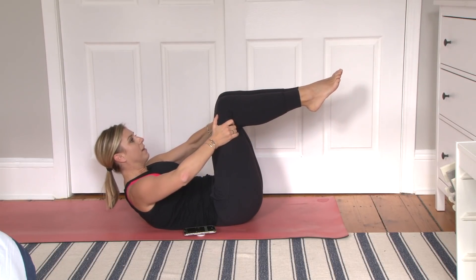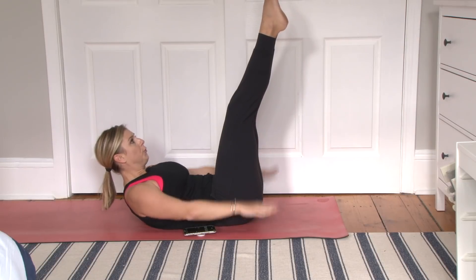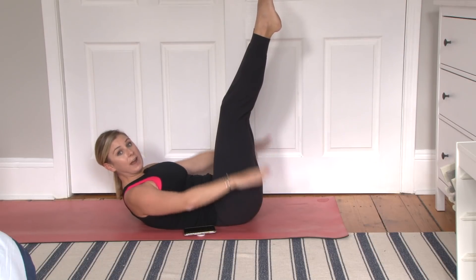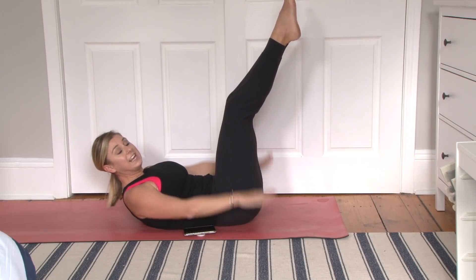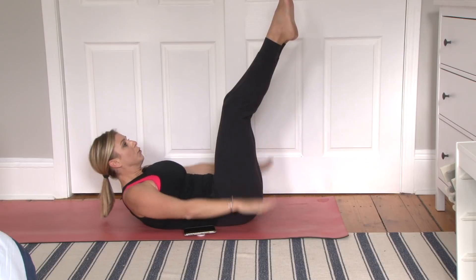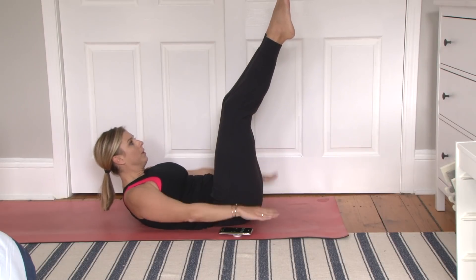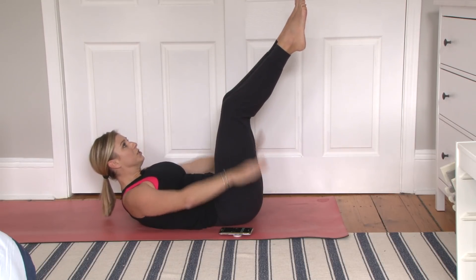Coming into the hundred in three, two, and one. Right here — get those shoulder blades off the mat. Feet can remain in tabletop position, they can go up to the ceiling, or you can lower them down. We're just going to pump our arms here. Basically you're trying to flatten your abs — pretend like you're patting water with your hands. Exhale for a count of five and then inhale for a count of five. Each time you're pulling your belly button in, trying to flatten your abs. They should not be forming a cone at all. You've got five, four, three, two, and one.